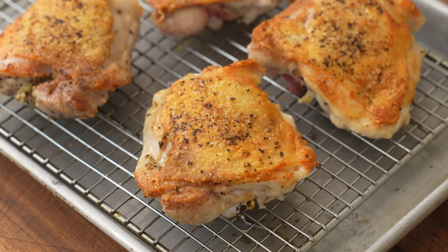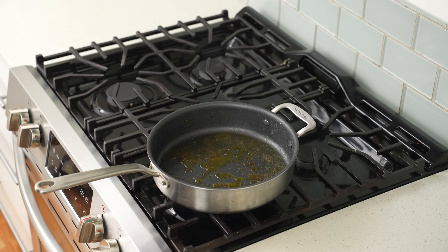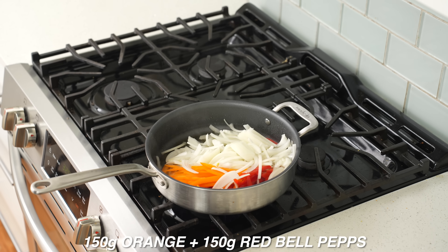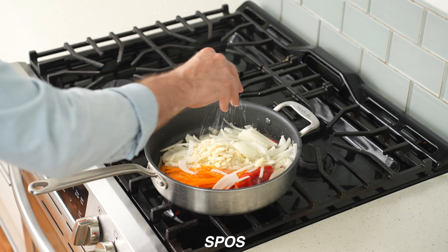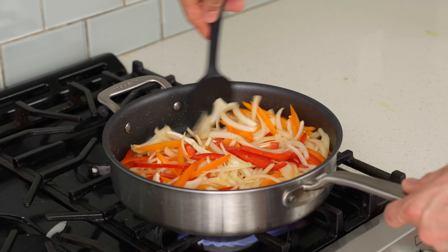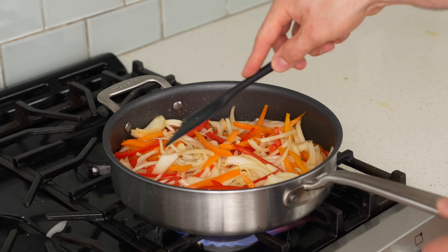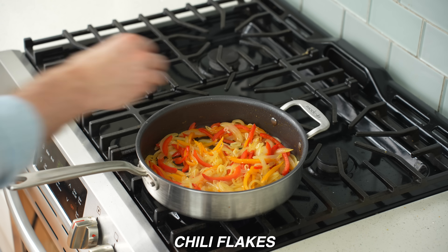Add additional olive oil to the pan, then add 250 grams of sliced onion, 150 grams each of sliced orange and red bell peppers, 40 grams of sliced garlic, and a strong pinch of salt. Stir to combine and sauté over medium heat for five to eight minutes until the vegetables are mostly softened and starting to take on some color.